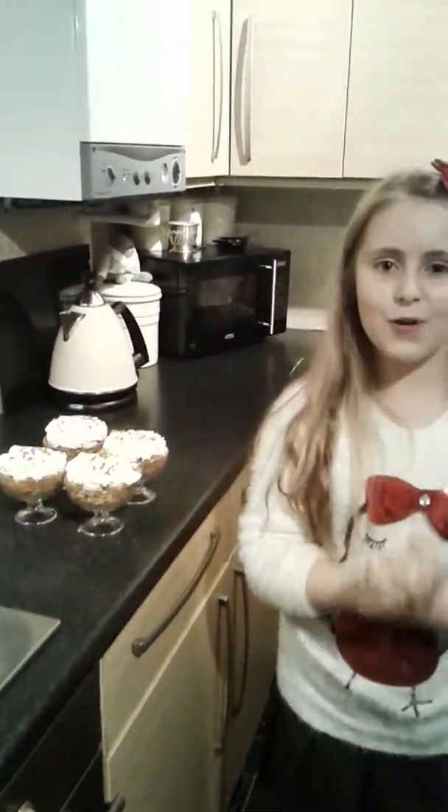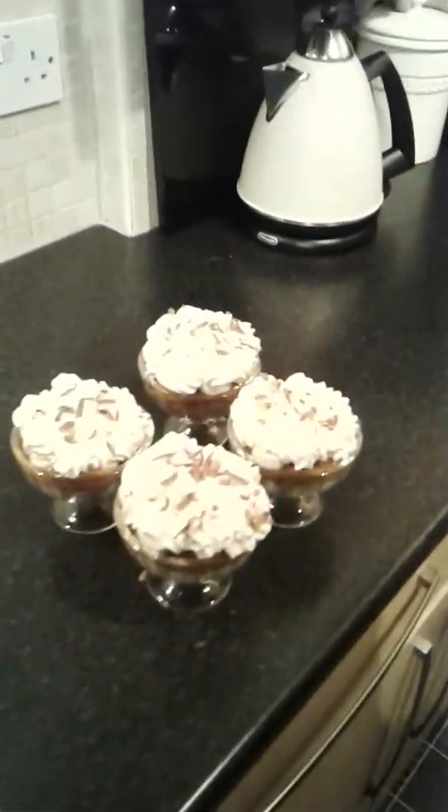I hope you enjoyed our video today of making banoffee pie. Please like and subscribe to our videos, and make sure you comment so we know about any mistakes. I hope you enjoyed our video — please stay tuned. Bye!